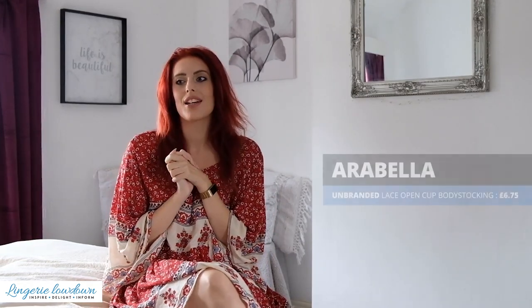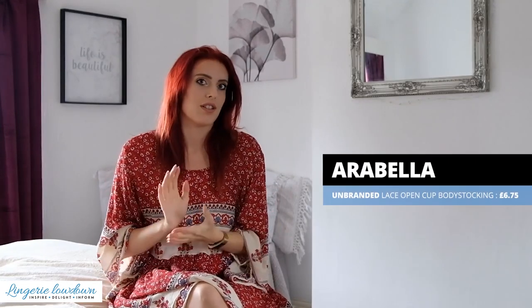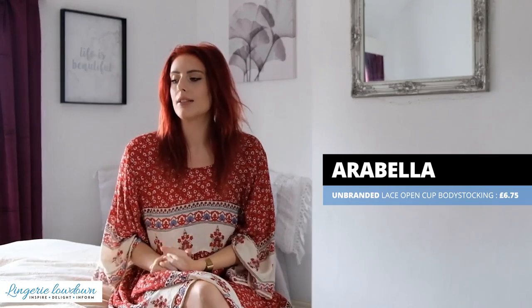Hi everyone, welcome back to the Lingerie Lowdown. It is of course me, Arabella. I say that every time but it's just now my little thing. So today I am going to be reviewing something that I haven't done before on Lingerie Lowdown, so that's quite exciting. I'm just going to go ahead and jump straight into it.